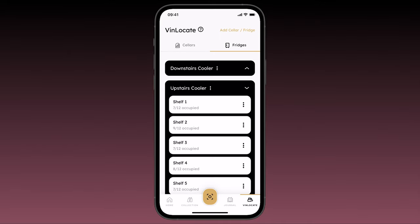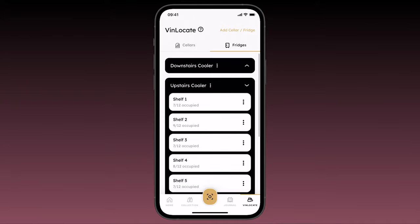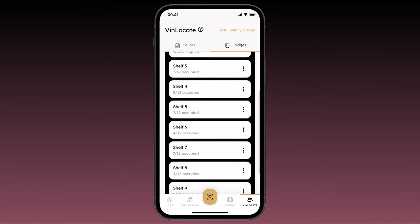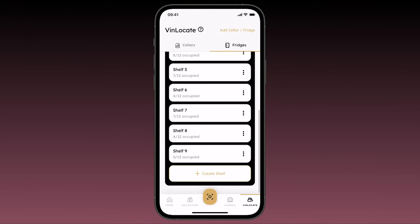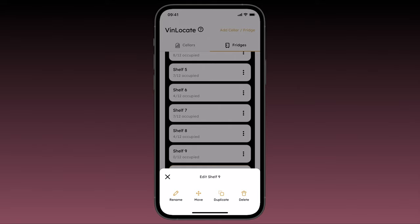One tip to help you create your fridge shelves more quickly is to simply duplicate your shelves. Many fridges have at least a few shelves that have the same layout. To quickly build these, create the first one as we just did, and then on the VinLocate tab, tap the three vertical dots to pull up the edit menu. Here you can rename the shelf, move it to another position within the fridge, duplicate it, or delete it.